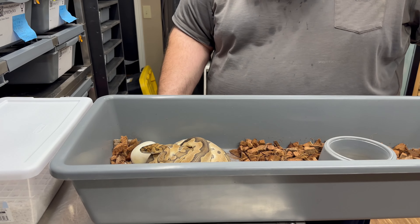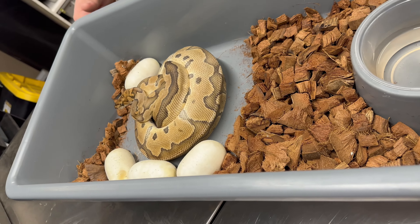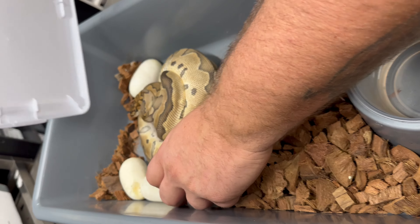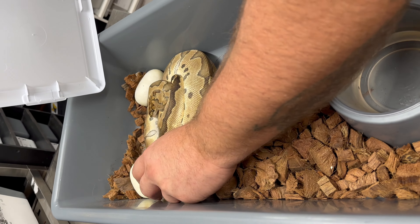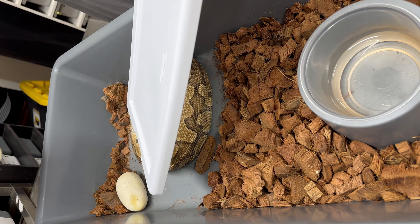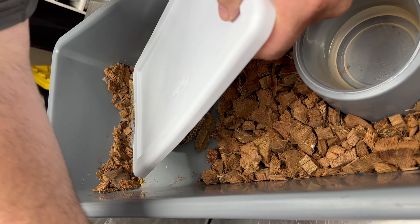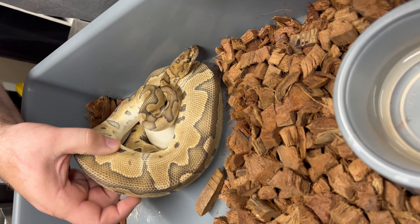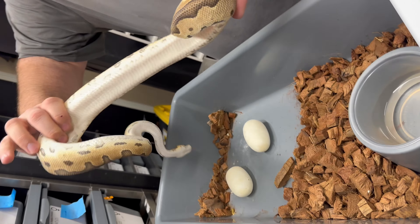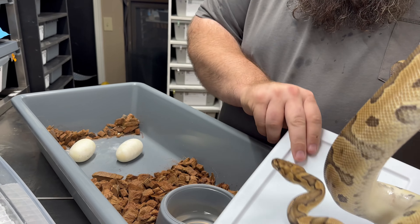We're going to go ahead and get this girl out and get her off these eggs and get them in the egg box. Right off the bat, we noticed that she kicked out a couple eggs. Don't know what that's about. It looks like she's sitting on maybe one or two. She does look like she wants to bite me. She looks very deflated, sitting on two, which is kind of weird. She only wrapped two. But she's definitely skinny, and it appears she's gotten them all out. So we're just going to set her off to the side.